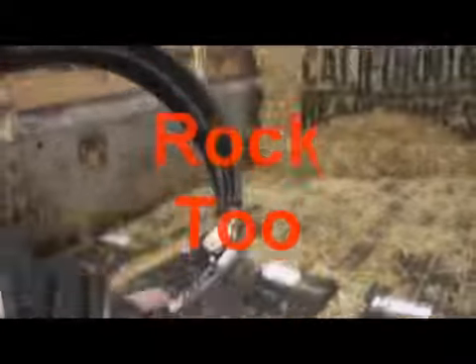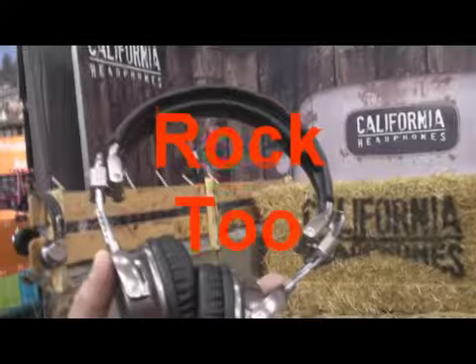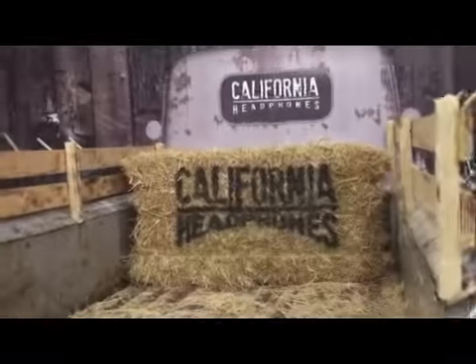They're tuned specifically for country music as well as rock. How much do these cost? Those are going to be $199. So $199, and that's a 50 millimeter driver. These are country headphones — these are for my daughter Dawn, because she loves country. I've got to buy a pair. I know you can't sell them at the show, but you can go to our website.